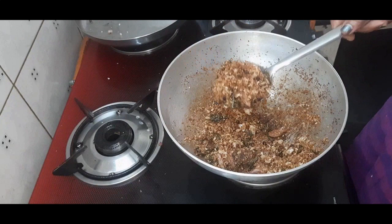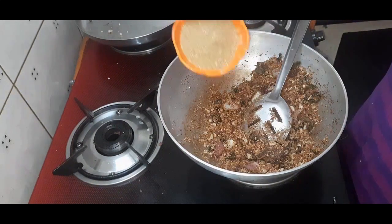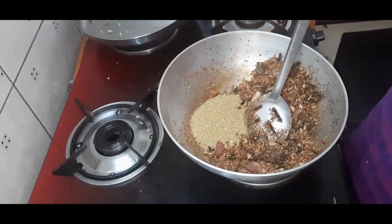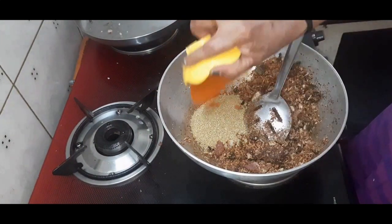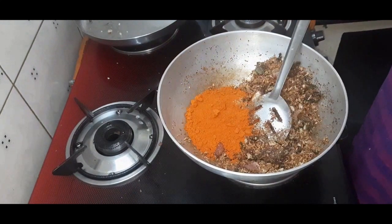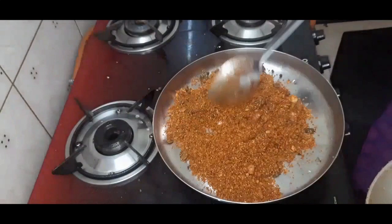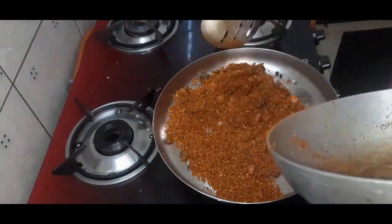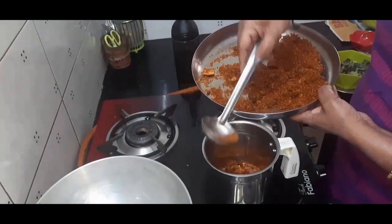The coconut color changed. Now add two tablespoons of coriander powder and two tablespoons of chili powder. If you are using coriander seeds and red chillies, add them along with the coconut in the beginning. Grind in the mixer jar once it gets cold.